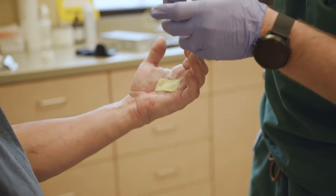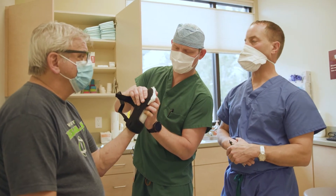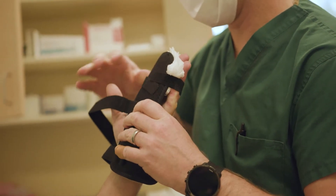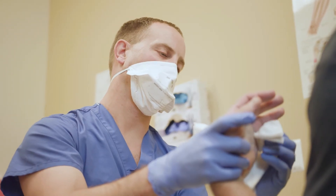Typically we'll give them a splint, and I'll put a little shim underneath the fingers to make it perfectly straight. They wear the splint at night, every night, for the first two weeks. During the day, they do their exercises for one minute every hour that they're awake. There are three exercises for the stretching.